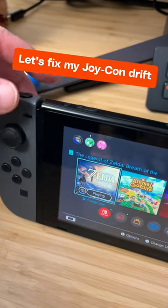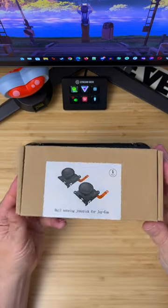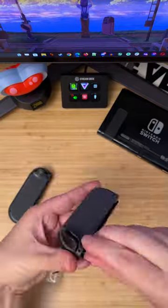New Zelda's coming out, but my Joy-Cons are drifting bad. Enough already — time to fix this. Instead of shipping them back to Nintendo a fourth time, I'm replacing their sticks with drift-resistant hall-effect sensors.